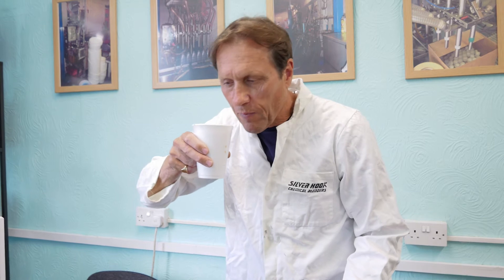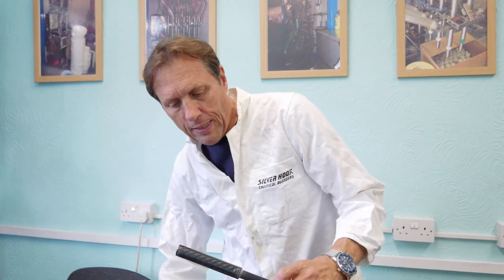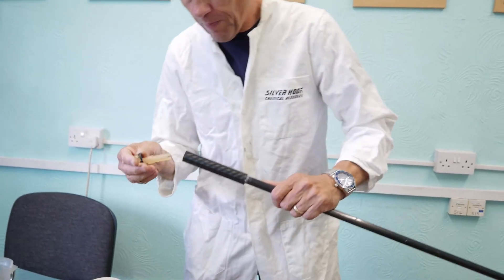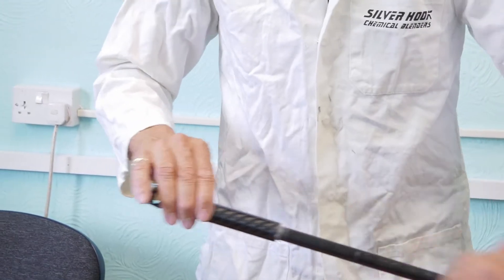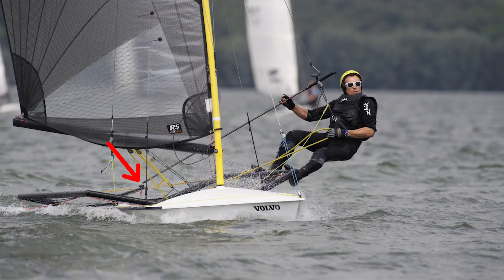Right, we've got the cup of tea — mmm, delicious. And let's see if this is the fitting. The fitting ensures that the tiller extension can then fit onto the tiller.